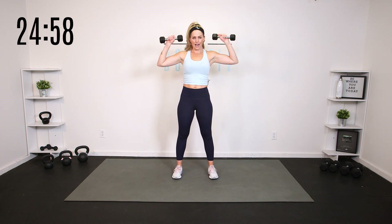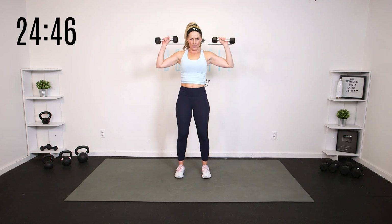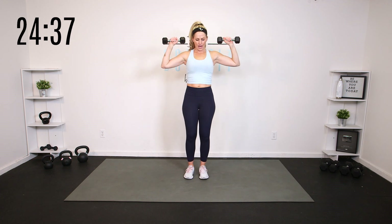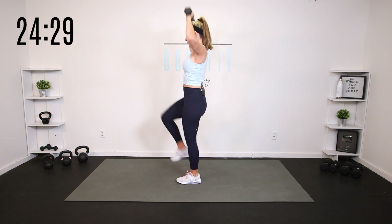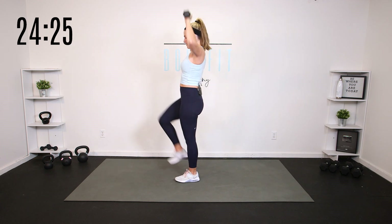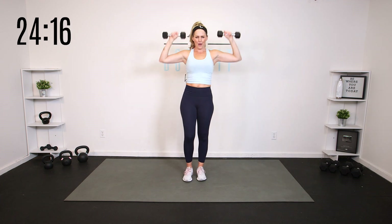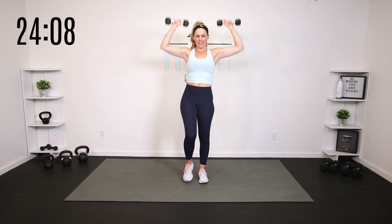Now we are going to put those two together. Start with the press — if you want, turn them in and then bring them down. Add the knees to get that heart rate up a little, engage your core. So we're getting arms, shoulders, core, and cardio. You can also alternate if you want — opposite knee, opposite arm. Really think: what is that core doing? Are you starting to feel yourself arch? Pull everything back in. We got 5, 4, 3, 2, and 1.